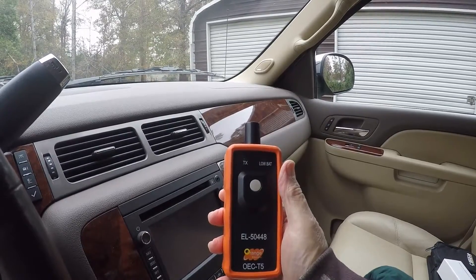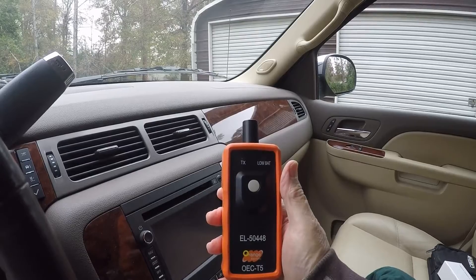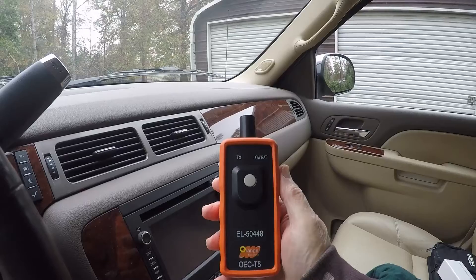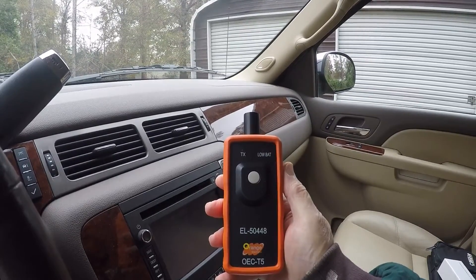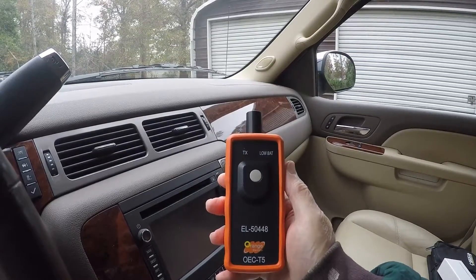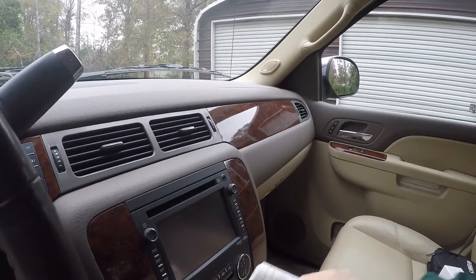The procedures for doing this may be different depending on your vehicle. I only know how it's done on this one. Your owner's manual — at least this one specifically — gives you instructions that tell you how to do it.